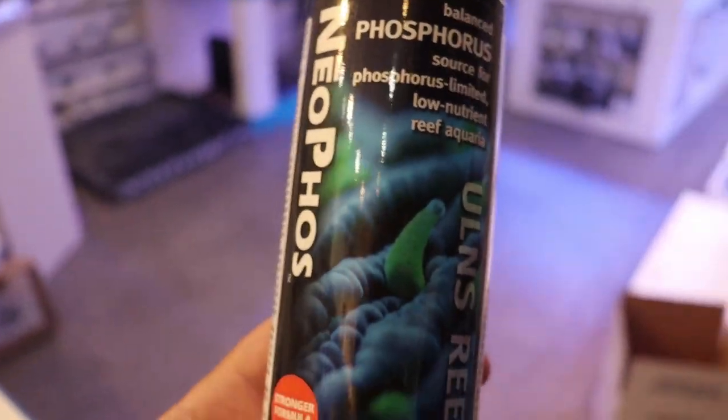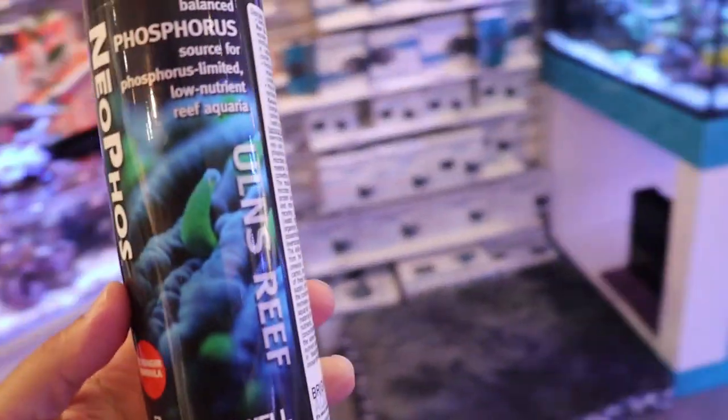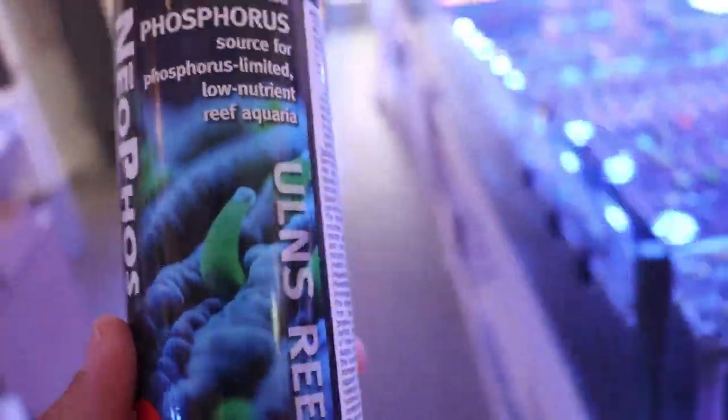Why am I holding this? What does this do? Pop quiz! What does this do? It raises phosphates. You both get brownie points — it raises phosphates. Why would you want to do that? That's crazy. Phosphates in a reef tank?